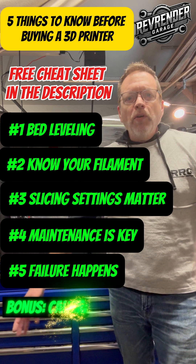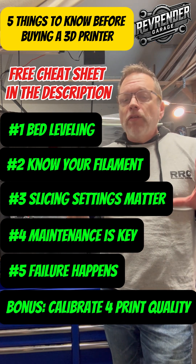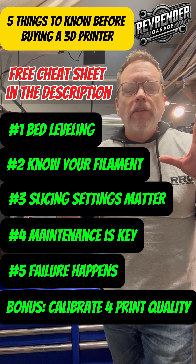And I'm gonna give you one more bonus tip: calibration equals print quality. Factory settings are just a starting point. You're gonna figure this stuff out, get quicker, more knowledgeable, and pretty soon you're gonna be the one making videos like this.